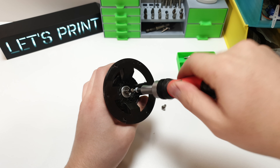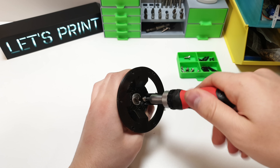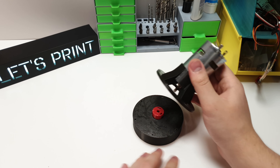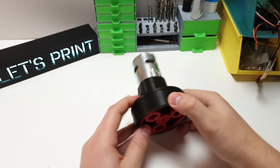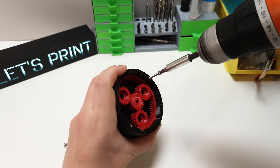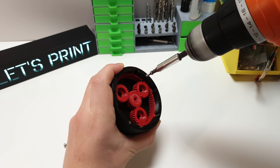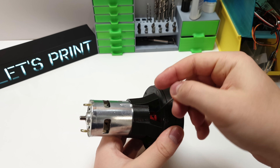To connect the motor to the adapter in this case we need 4mm bolts. Now finally push the motor shaft into the sun gear center hole. You should then install the planet carrier and cover, but I leave the cover open because I want to show you how the gears are spinning.